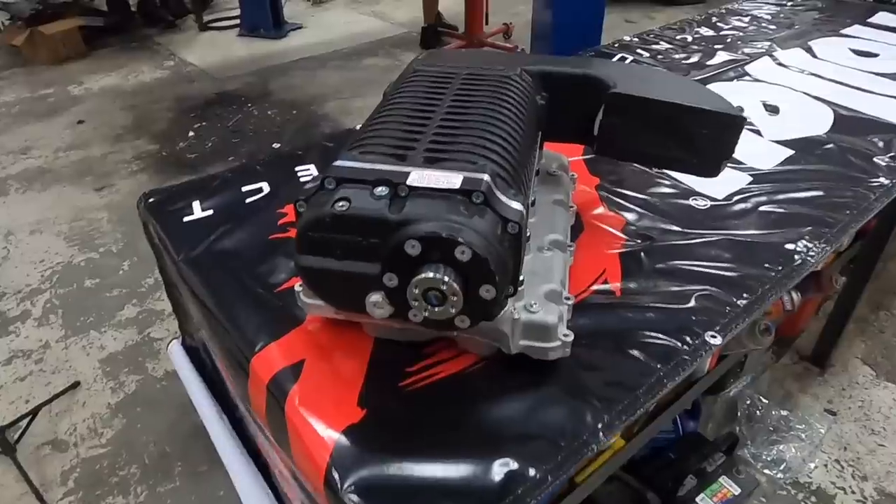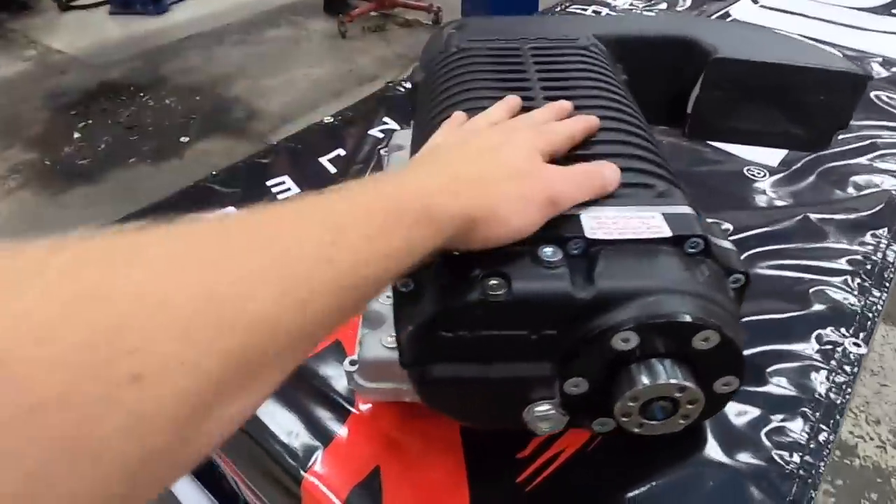So over the next couple of days, the guys at Shop Hellcats plan on getting this car running. We're going to mock up the blower on top of the motor today so that y'all can see what it looks like. I just came down here today to film this video so that I can see this thing before it goes in the car.